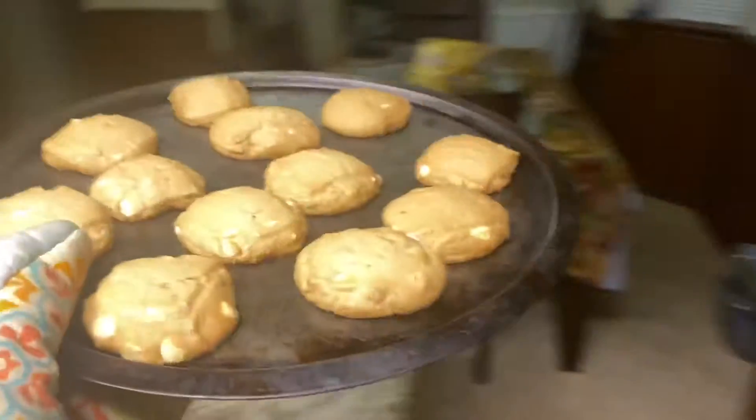Oh y'all, I almost touched the tray with my bare hand! But we got our oven mitts right here, so I'm about to go ahead and take them out. It's been about 15 minutes — it's supposed to be 13 but it's been about 15 — so let's turn the camera around and take them out.